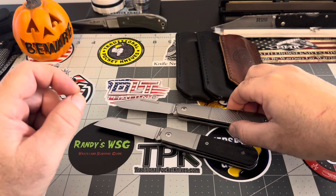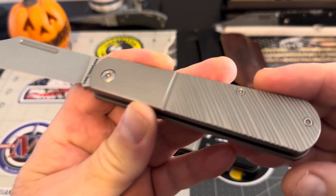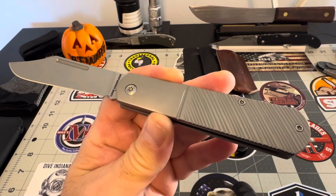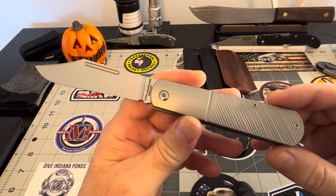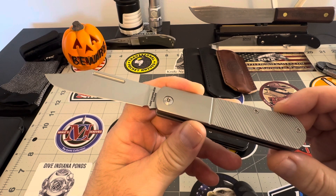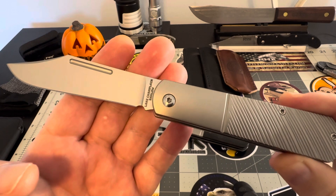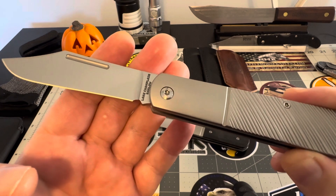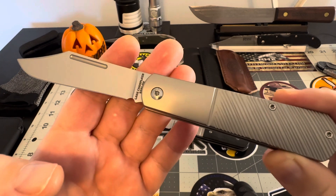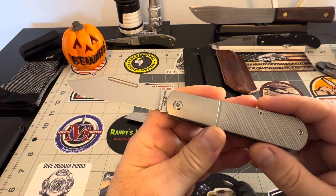I showed this one last week and did a real fast first impressions because I was rushing. I just wanted to get it out there and show you guys the excitement. But now that things have calmed down a little bit, I wanted to go over these and show them to you.